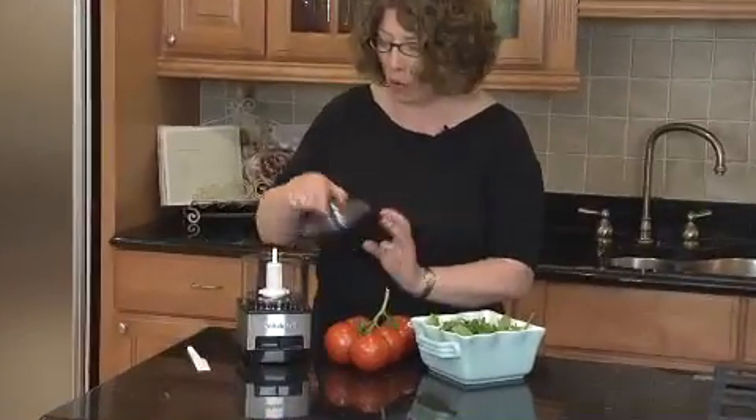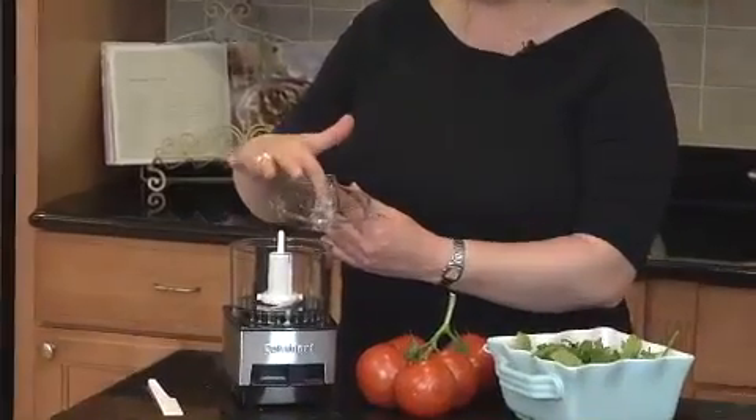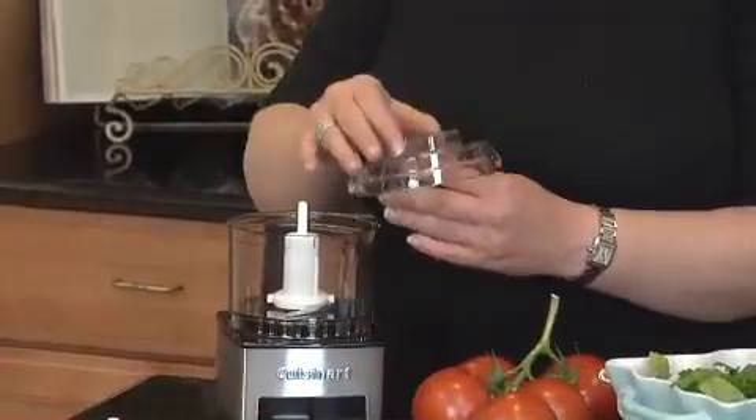It has two small holes here, which you can use to make a vinaigrette. If you pour oil in there, or any kind of liquid, it will slowly drizzle into the work bowl.